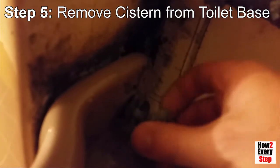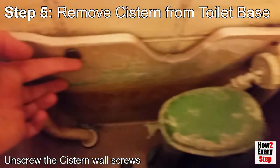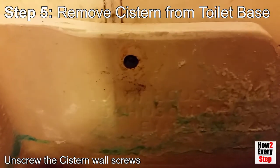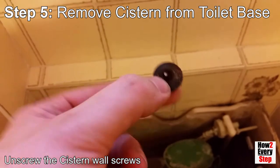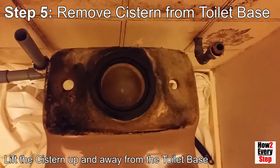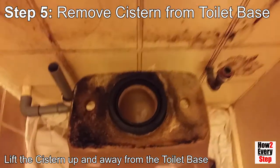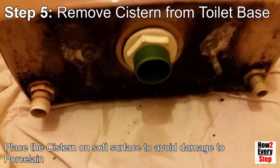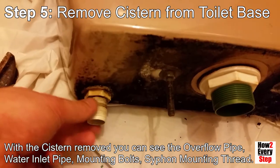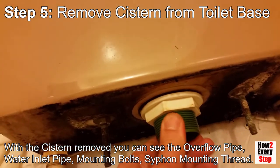Step 5: Remove the cistern from the toilet base. Unscrew the two wing nuts on the underside of the cistern. Unscrew the cistern wall screws with a screwdriver. Now the cistern is completely disconnected from the toilet base. Lift the cistern up and away from the toilet base. Place the cistern on a soft surface — you could use some old folded-over carpet to avoid damage to the porcelain. With the cistern removed you can see the overflow pipe, the water inlet pipe, the two mounting bolts, and the siphon mounting thread.